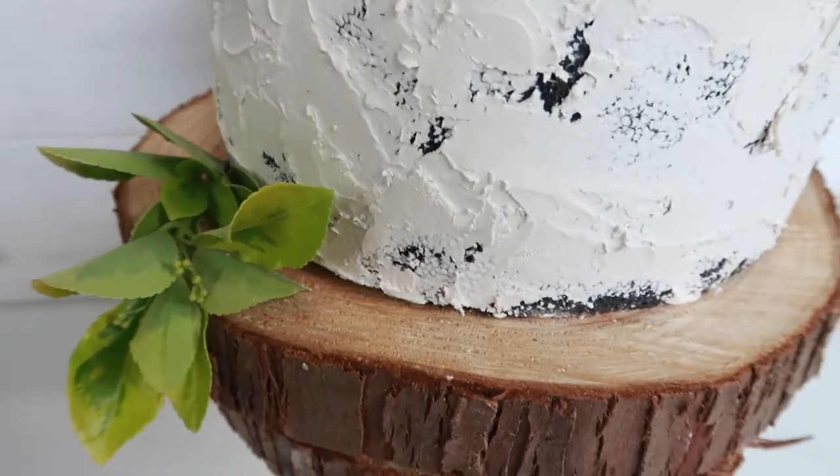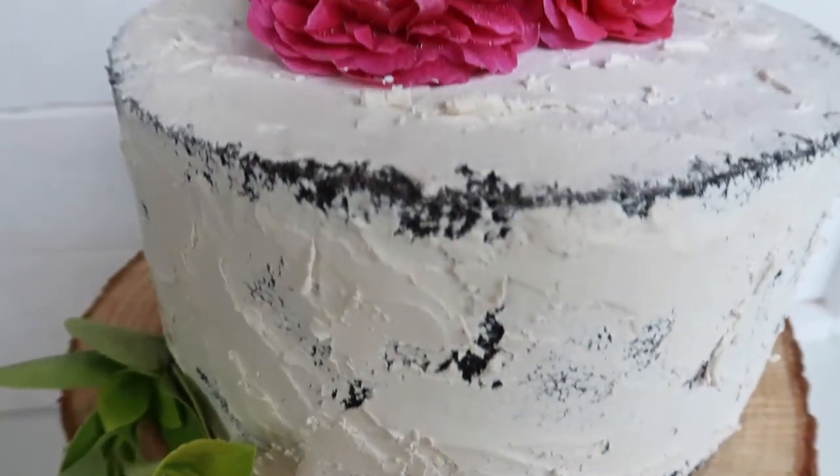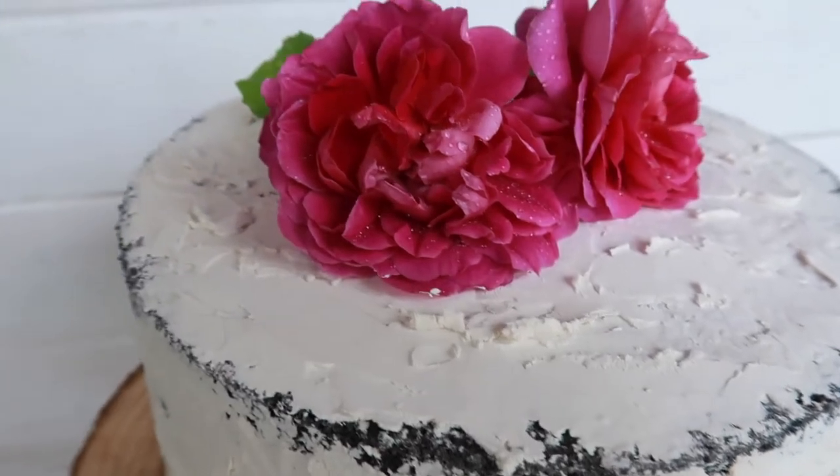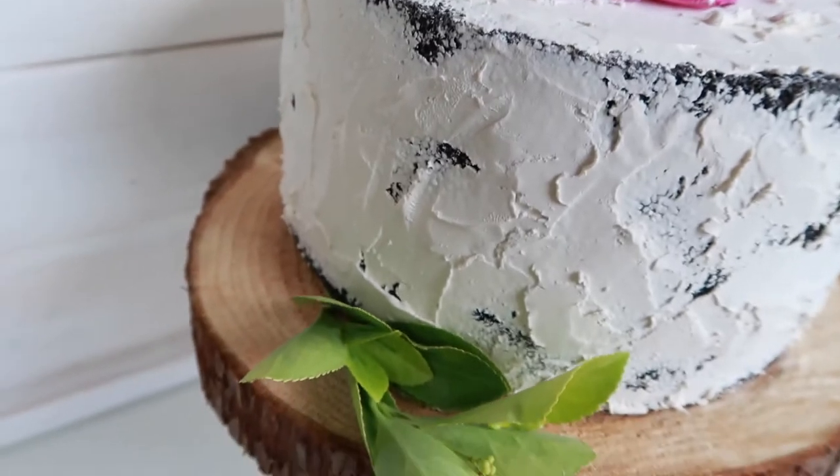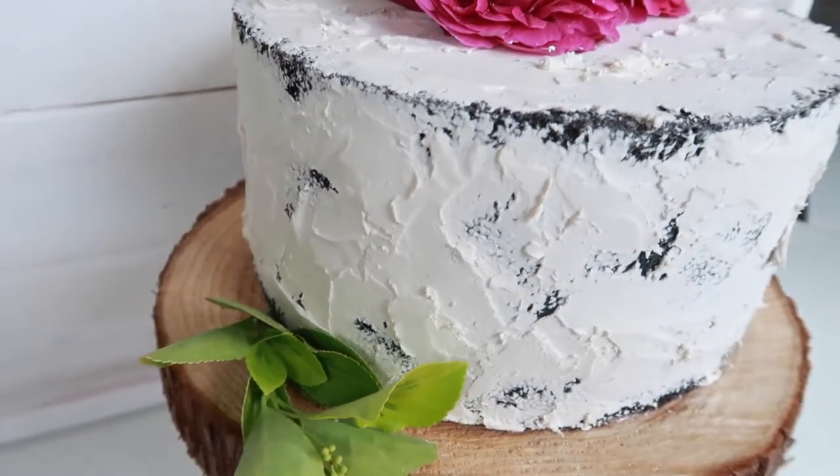If you'd like to learn how to make this faux cake, go ahead and stick around and I'm going to show you how. Also subscribe so you can come back and watch more. I've got lots to offer here on my channel. This is Dana Creates. Let's go learn how to make a faux cake.